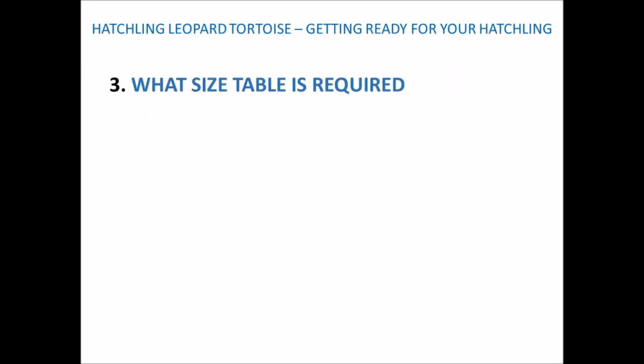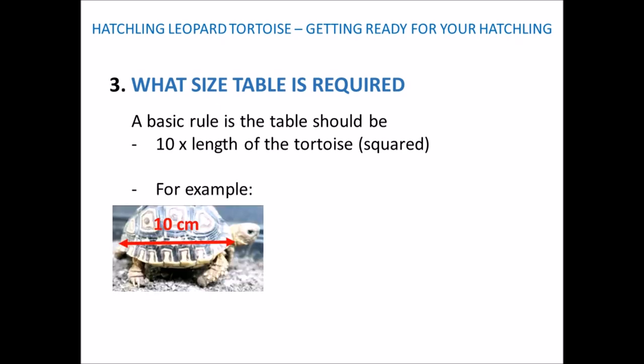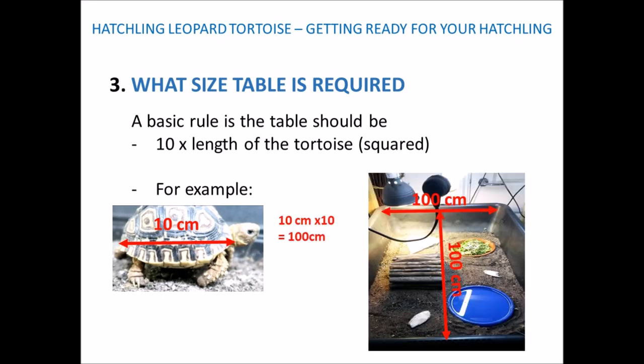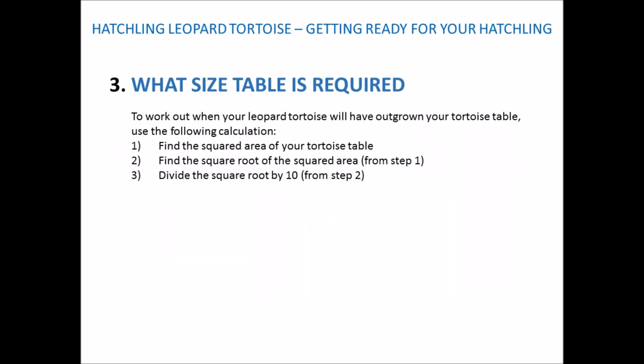Next we'll cover what size table is required. As a basic rule, the tortoise table should be 10 times the length of the tortoise, squared. So if your tortoise is 10cm long, the area it will need is approximately 100cm by 100cm. If you want to know if an existing table is big enough, we need to do some maths. Step 1: find the squared area of your tortoise table. Step 2: find the square root of that area. Step 3: divide the square root by 10.